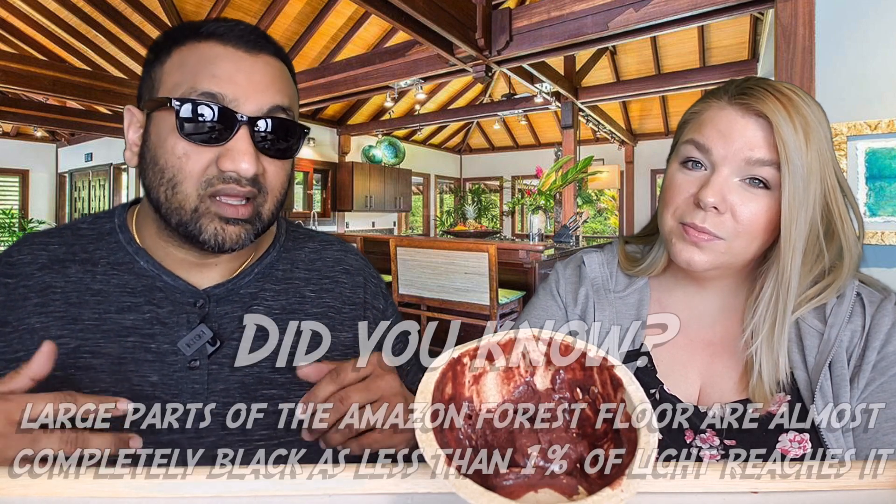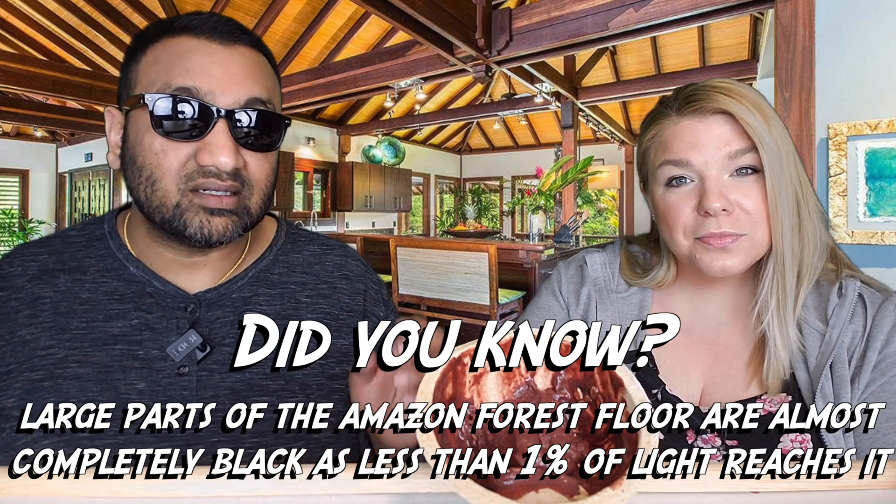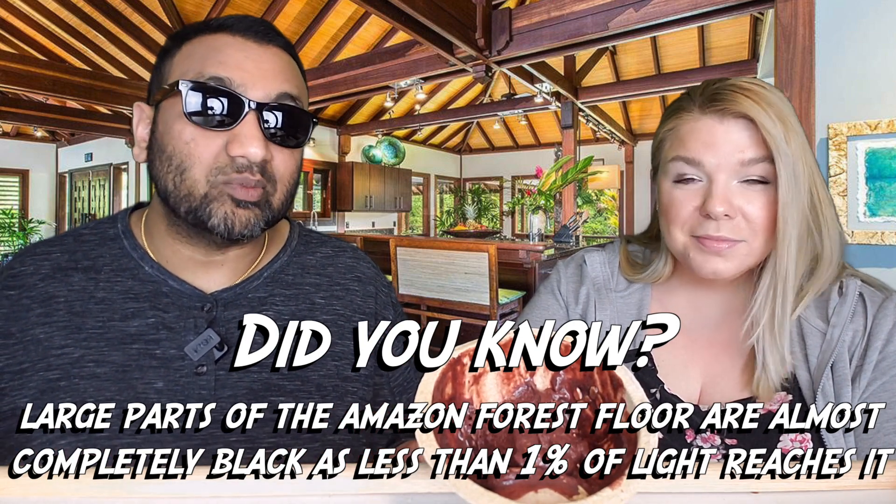Compared to other acai bowls we've tried, this one is okay but not amazing. The other ones tasted way better. This one is kind of bland — the granola has no personality. And there's a slightly weird aftertaste, though it's not a deal breaker and I could finish the rest of it.